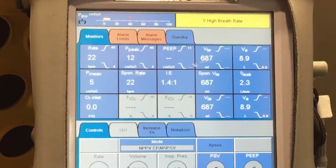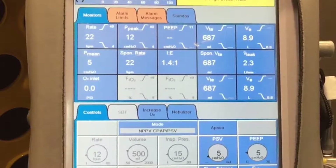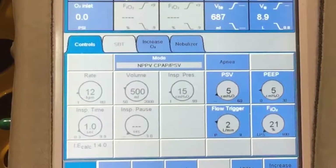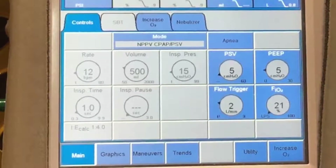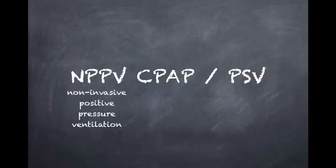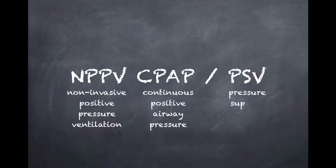Welcome to the fourth ventilator video. This one is about non-invasive positive pressure ventilation. Before showing how to set it up on the actual ventilator, we'll go through how these pressures work on your patient. The mode we're looking at is called NPPV CPAP/PSV. NPPV is non-invasive positive pressure ventilation — the patient is not intubated and will have a mask strapped to their face. CPAP is continuous positive airway pressure, and PSV is pressure support ventilation.